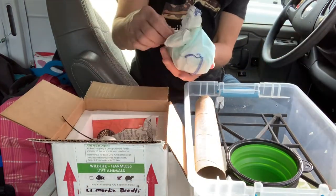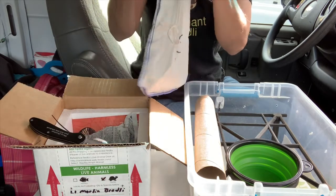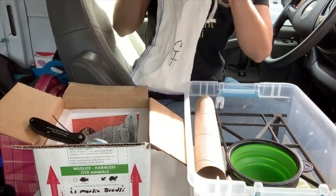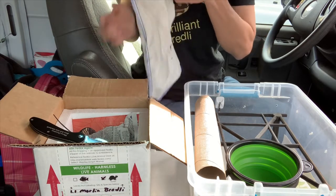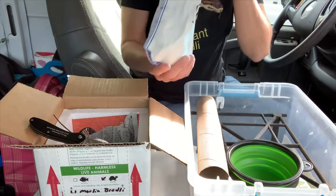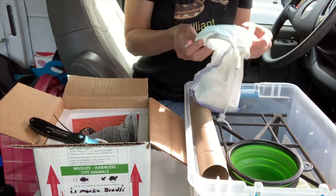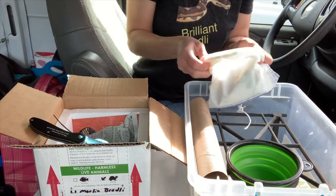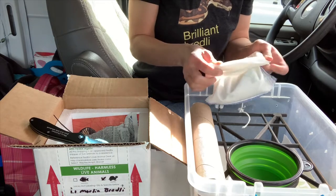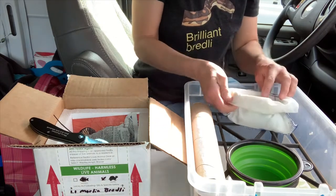Tiny little baby breadlie. I don't reach in and take them out. That's part of my process — I leave them in the bag and just roll the bag down so they can come out on their own.